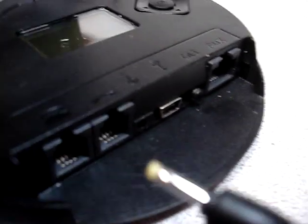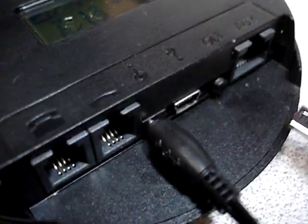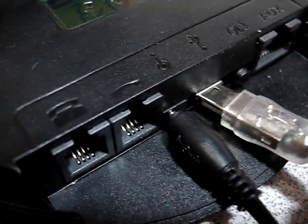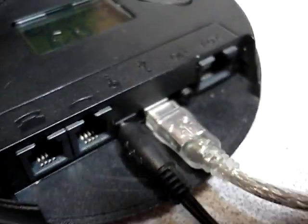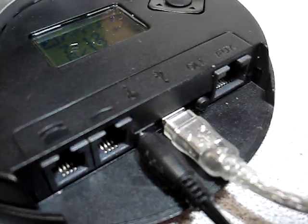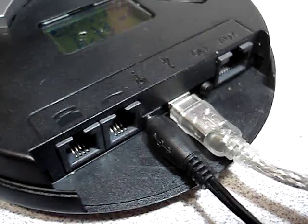In your box you're going to have a USB cable and a power adapter. The first step is to connect power, and you should see the LCD screen come on. Then connect the USB to it, and your computer will connect. If this is the first time you've installed this, it'll load the drivers. Windows XP has drivers for this already in it.